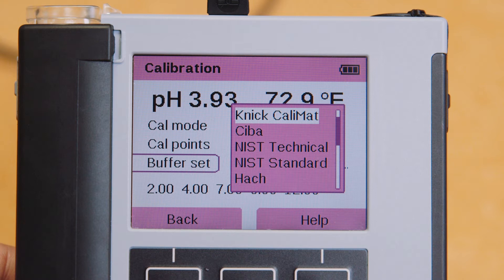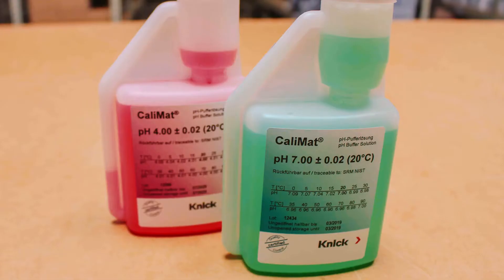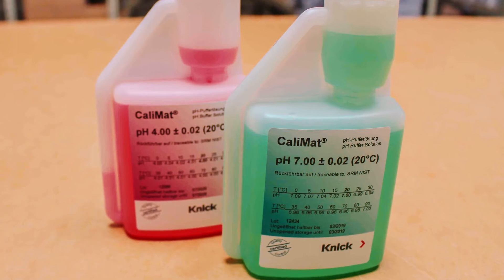It should be noted that the most common buffer on the market is NIST Technical. You can verify your buffer set by checking the labeling on your bottles.